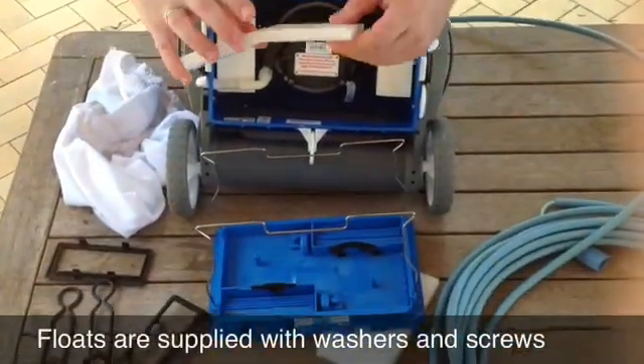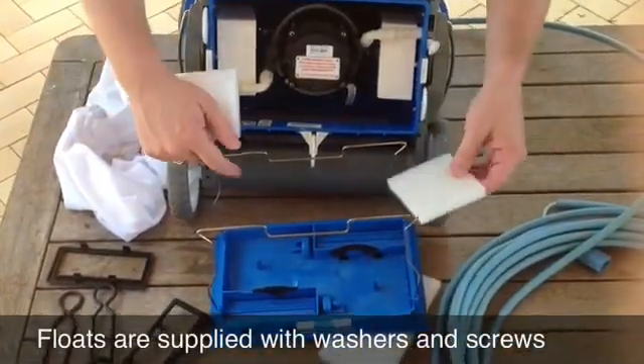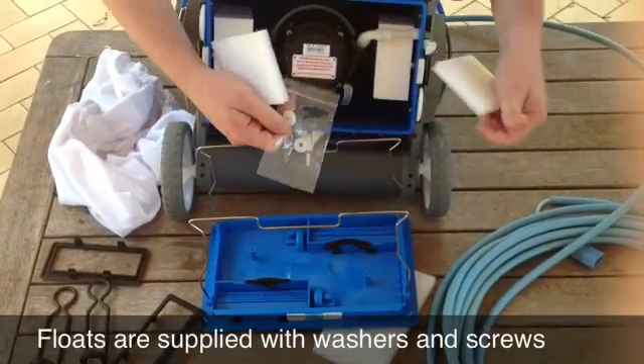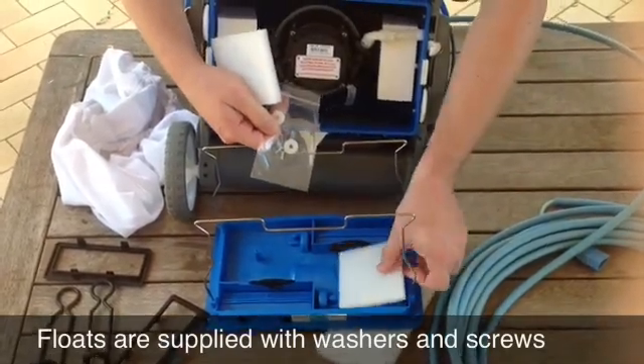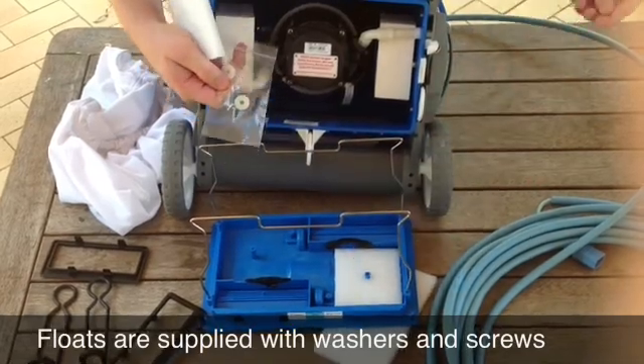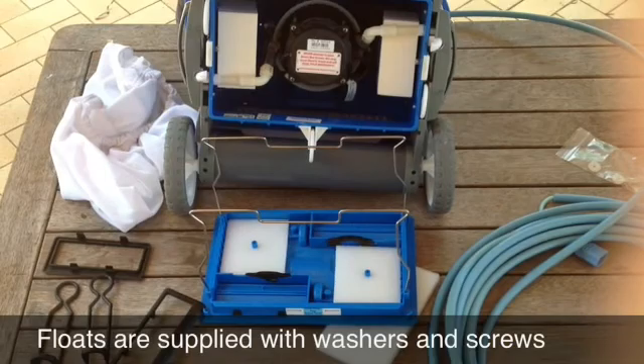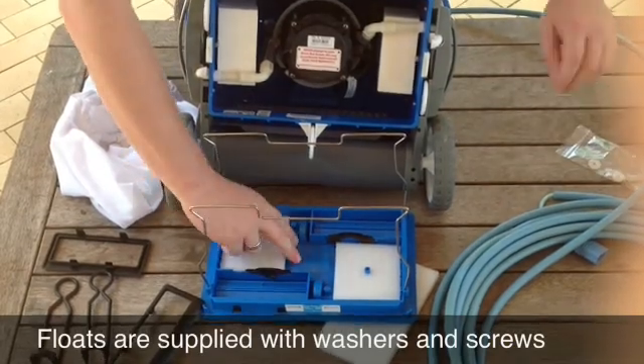To store the extra floats if need be, they just break off in half and go in here on top of these posts. It comes with a bag containing a small washer and a screw — it just screws those floats to the post like so. For the application we're doing today we won't need them, but that's how you put them in.